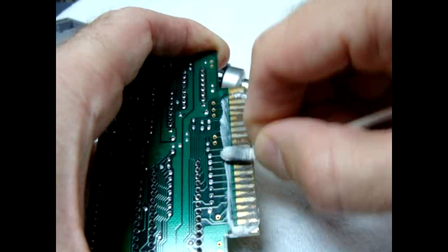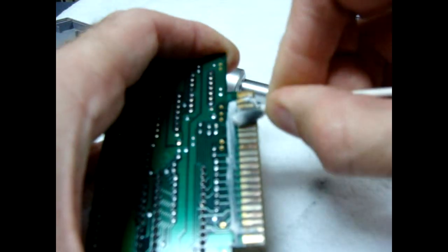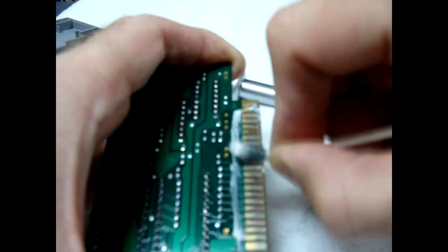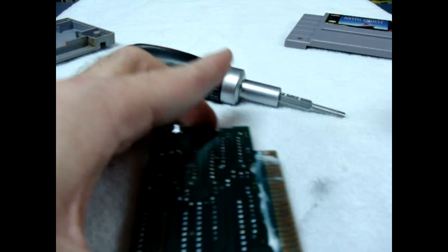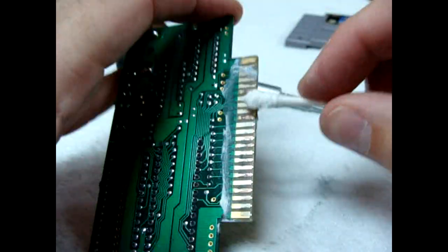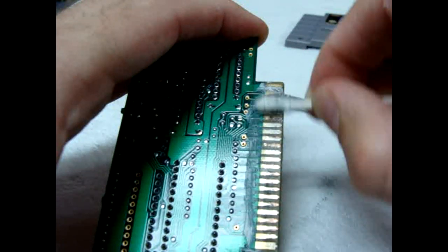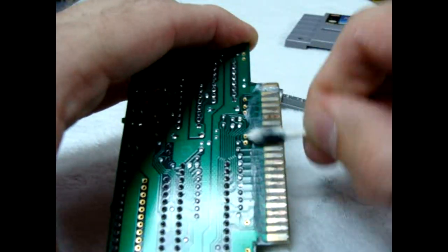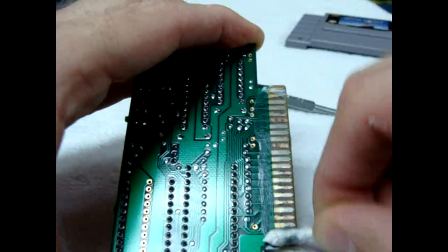One of the important things about this process is to apply pressure — lots of pressure — because that's what irons out the oxidation from the pins. One big problem we have here in Florida is a lot of people leave their old forgotten cartridges in garages for 30-plus years, and sadly the humidity and the elements get to them over time.